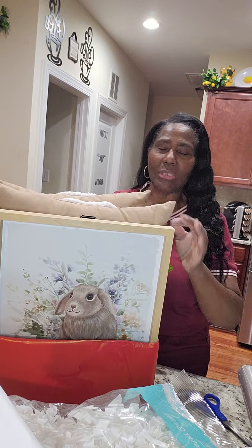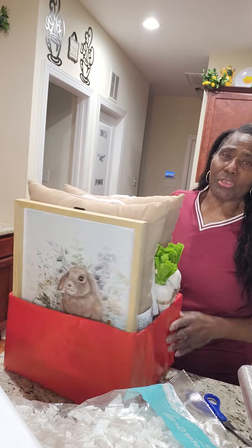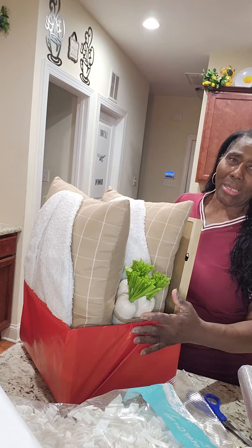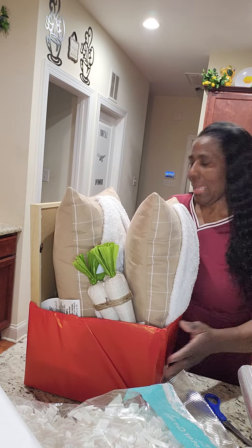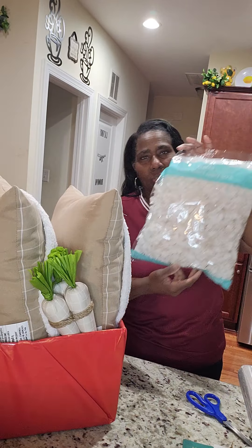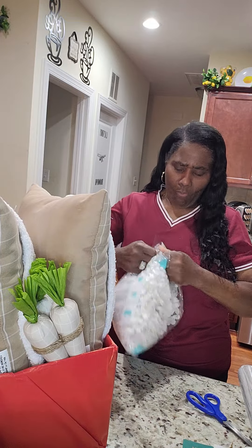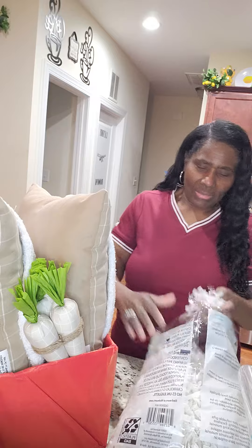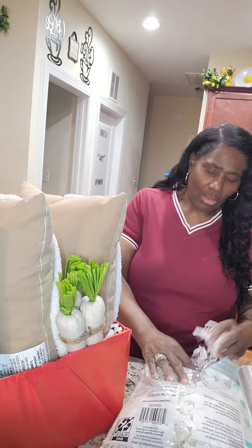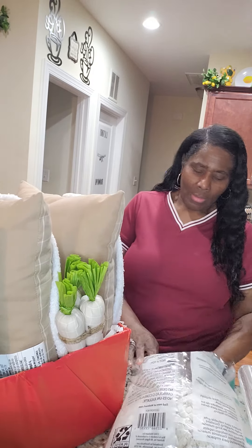I already had this box wrapped - y'all remember I told y'all I was gonna use these bunnies. I stuck that bunny in there. I put two pillows in here - two Peter Cottontail pillows. I put one carrot on that side and one carrot on that side. All I need to do now is put some of this big shred paper in here. I've never used this before so I'm gonna put some of this in here. I use that red box because I like the color - it's gonna make it pop and bring out that little brown.